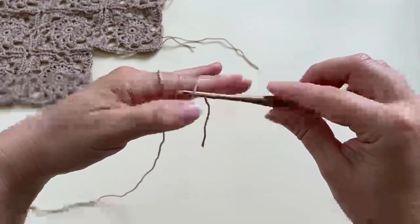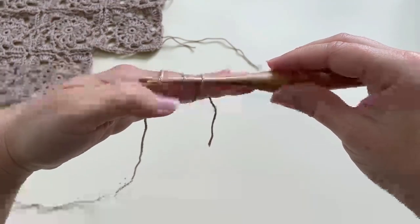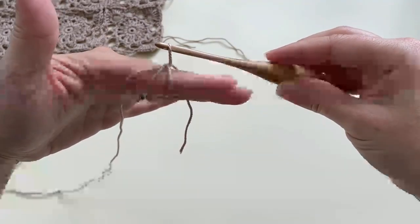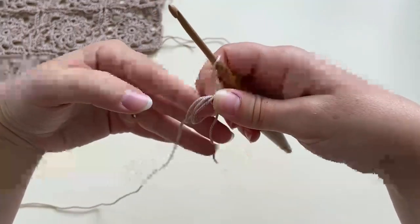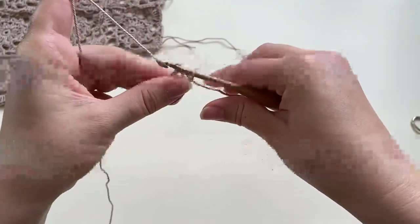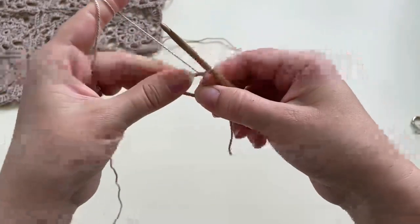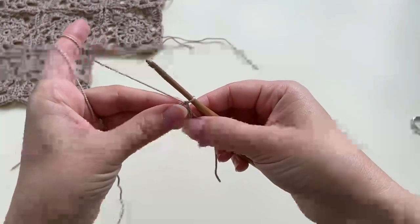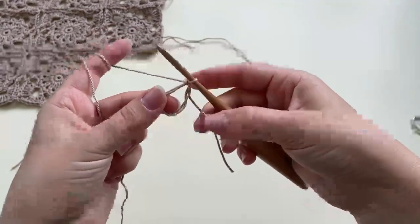I'm going to grab my hook and go underneath all three loops, grab the third loop and pull it under the other two — essentially pulling up a loop. Then take it off my finger, pull through the loop to fix it, and pull down tight. That's how I start the magic circle.